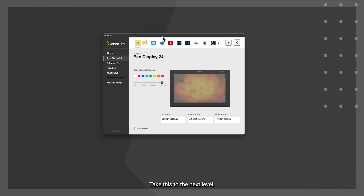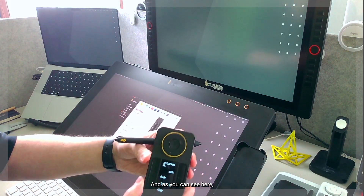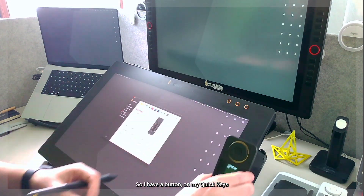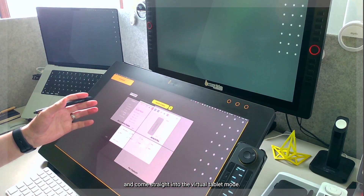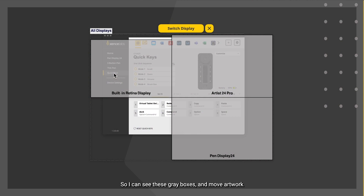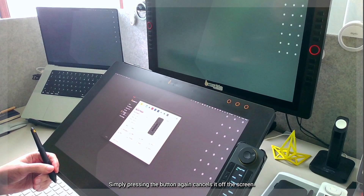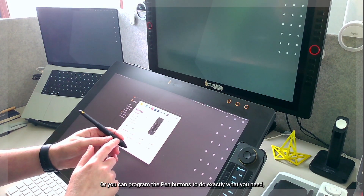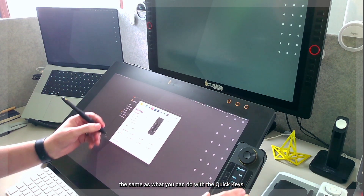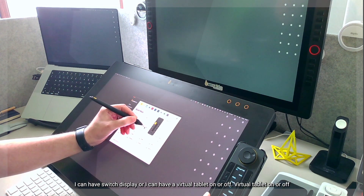Taking this to the next level — I've configured my quick keys so that one button is labeled 'virtual tablet.' I have a button on my quick keys right beside me that at any time lets me push it and go straight into virtual tablet mode, seeing the gray boxes and moving artwork, images, or panels from one display to another. Pressing the button again cancels it. Under set B I have a button for 'switch display' or 'virtual tablet on or off.'